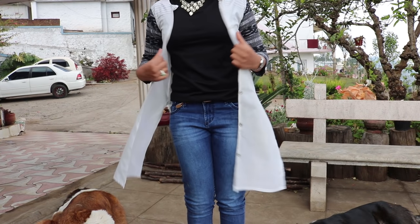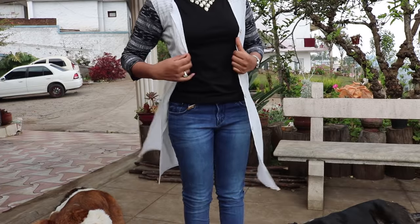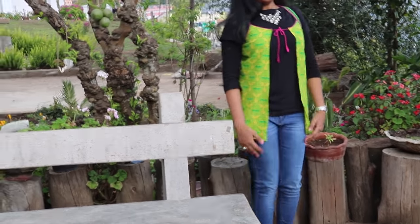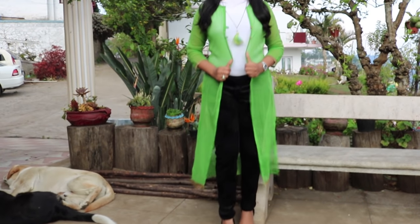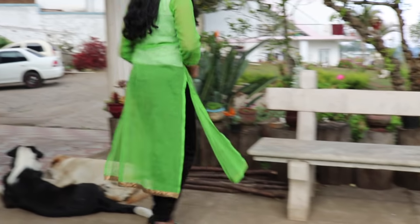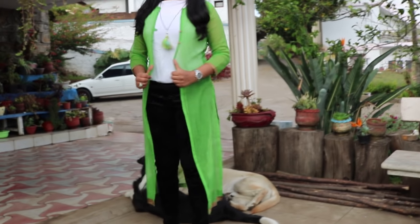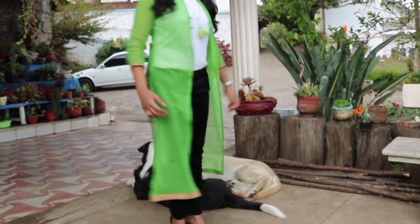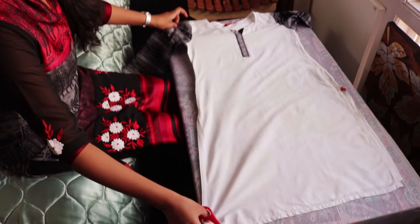Hi everyone, welcome to our channel! Today I'll be showing you how to convert your kurtis into a short and a long jacket. These jackets are very easy to do and they are so trendy, so don't get rid of your kurtis which you no longer use. Just make an ethnic and modern jacket and wear it with your ethnic or modern outfits. Hope you all find this video helpful, so let's get started!